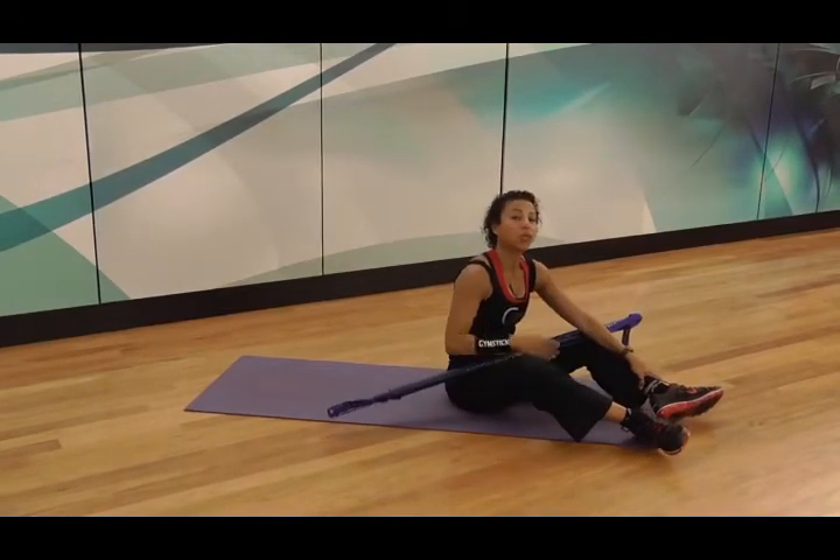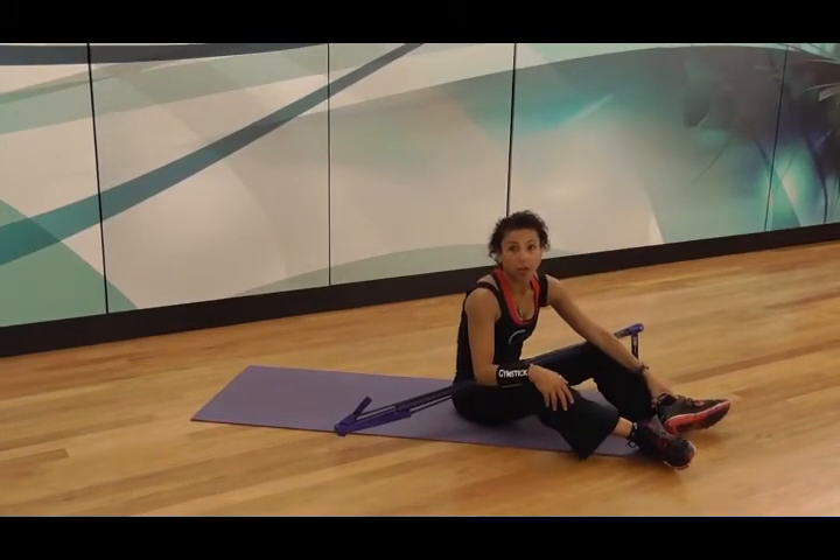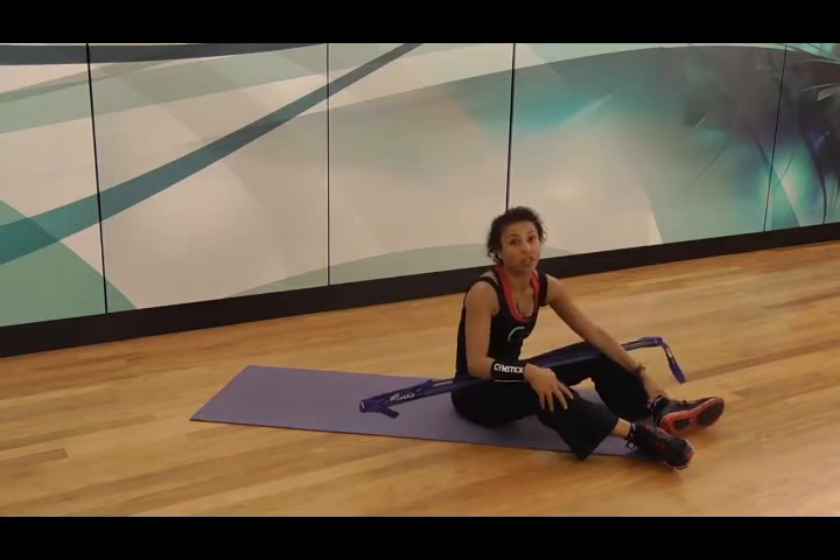In a Gym Stick class, we'll definitely use the stick to stretch at the end of the workout. For those people who are now using it at home and using the bands, it's also a great way to stretch. And that's this week's Gym Stick tip.